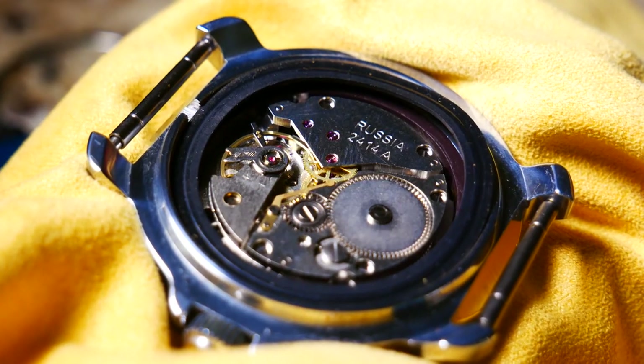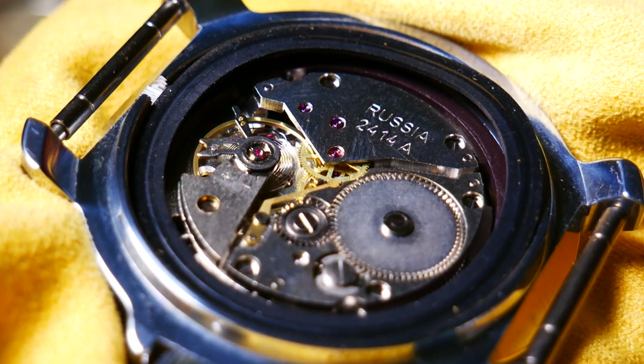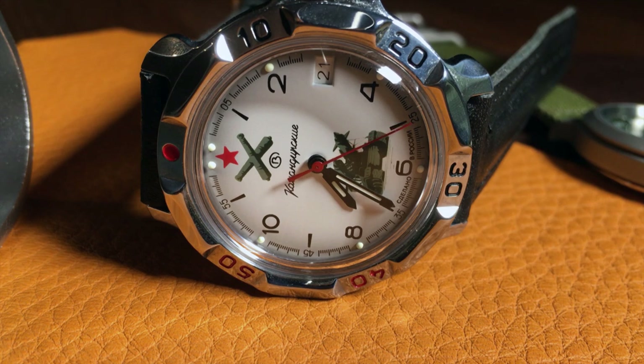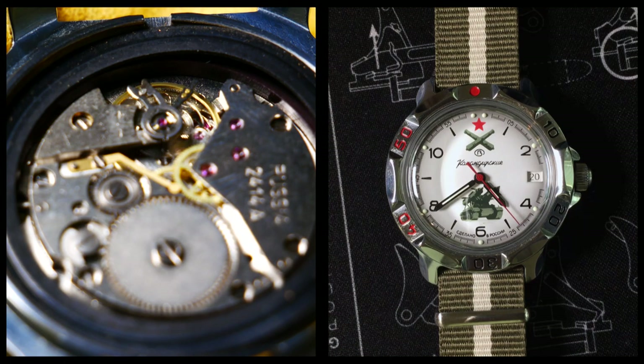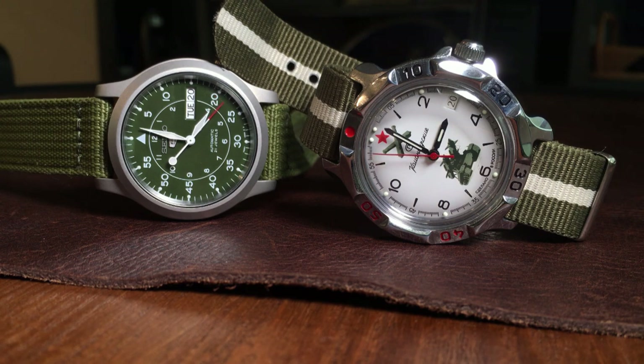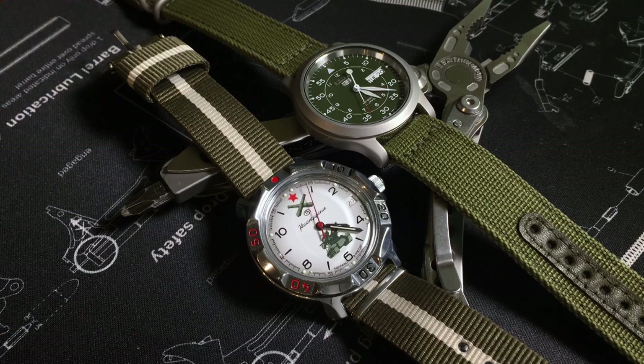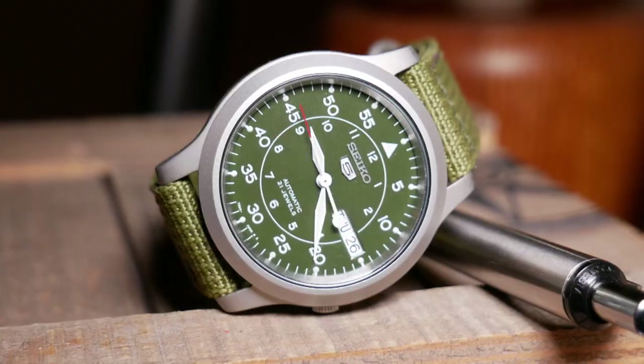In comparison, the Vostok uses their own in-house 2414A movement, which is also tried and true. It has a lower beat of 19,600 beats per hour and only a 36-hour power reserve. It does have a date complication, but unfortunately it's not quick set. For me, Seiko is again the winner — not only does it have a quick set date complication, but if I had to choose between an auto with no hand winding and a straight mechanical, I'd have to go with the auto.